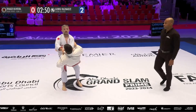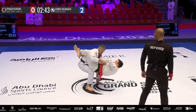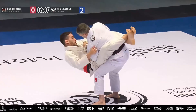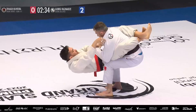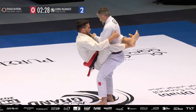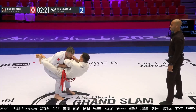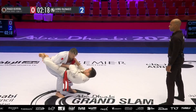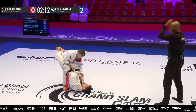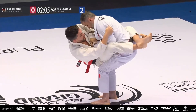Elivera is looking for the sweep from the top position, weathering the storm. He's got to be cautious though of the triangle attempts from Elivera, who is trying to chop down and sweep. Samadzi is fully alert to the fact that Elivera is going to try and recruit the counterweight to put more weight through those feet.